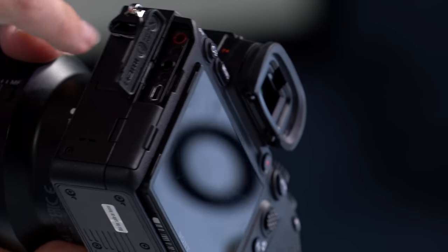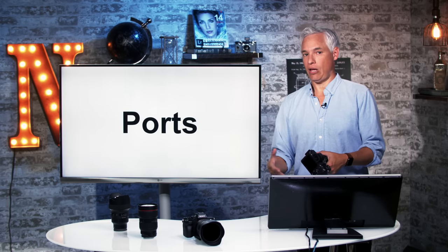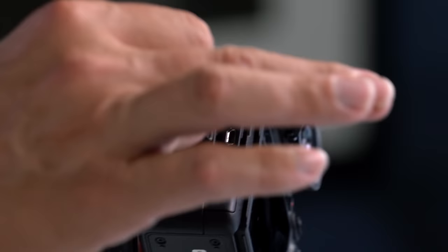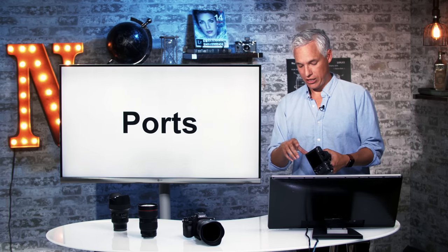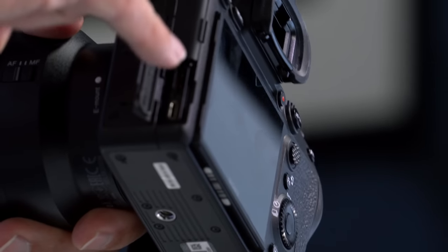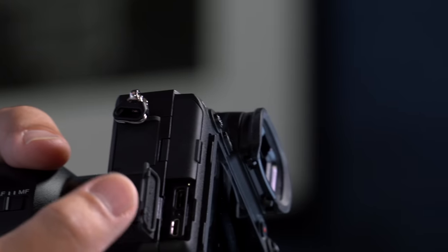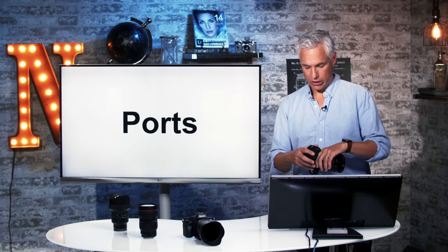Under the second door we have headphone and mic jacks, and a micro HDMI port in case you want to hook it up to a field monitor to record video externally or use it as a flip-forward screen. You will need a micro HDMI to HDMI cable, but that cable will come loose because micro HDMI is very flaky and that will screw up your recording. If you're going to do that, I suggest getting some sort of cage that holds the cable in place. Below that we have USB-C and micro USB ports. If you're going to do wired tethering, use USB-C and connect it to either a USB-C or USB 3 port on the device you're tethering to.